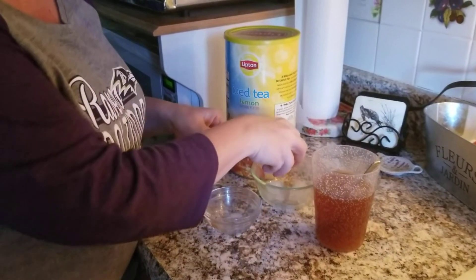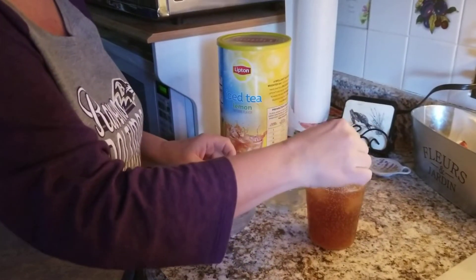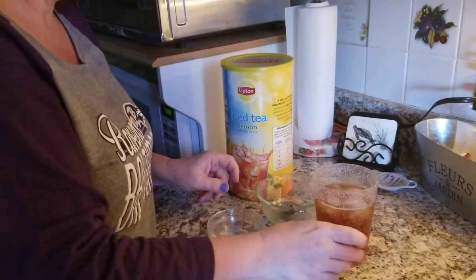And then after it was hot, if you wanted to cool it back down, you would just add some nice ice. So remember: heat, stir, crush — to make your sweet tea dissolve faster. Have a good one.